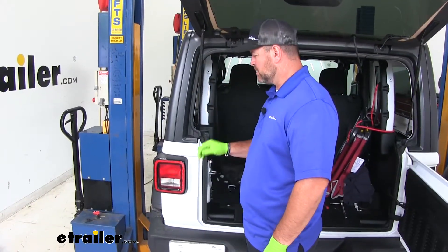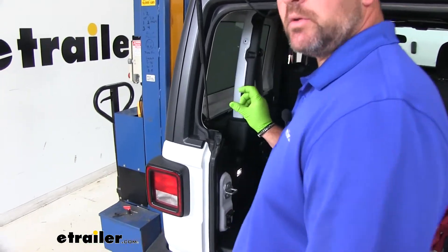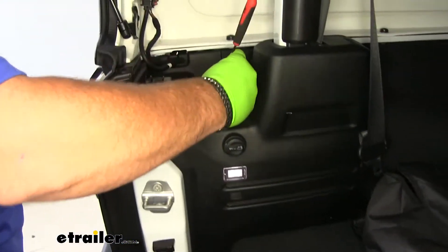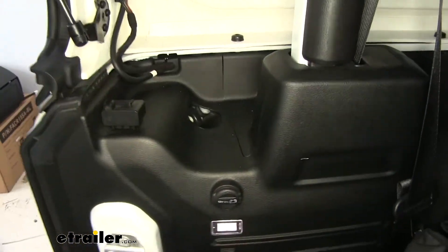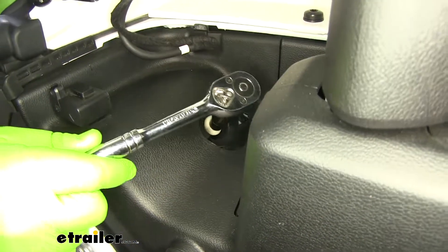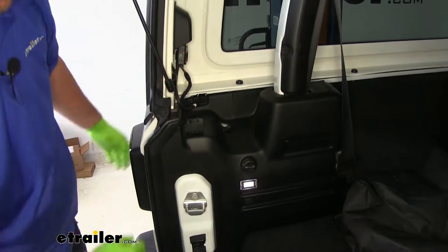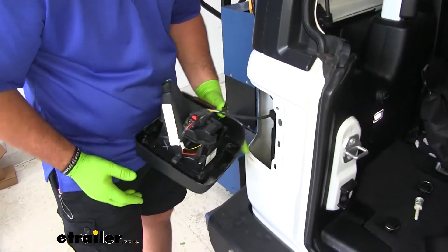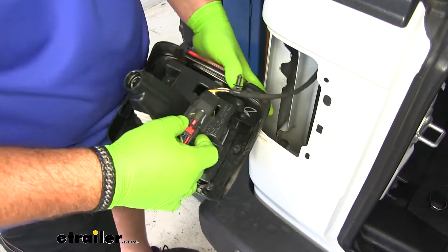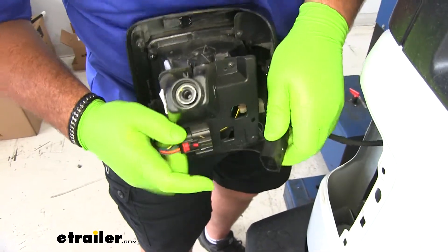Now that we've taken a look at some of the features, let me show you how to get it installed. To start the installation, we need to remove our tail lights. On the inside of the vehicle there's going to be a little cap — we remove the cap and there's a spring-loaded nut. We'll pop the cap off, and then using a 10 millimeter socket, we'll remove the spring-loaded bolt. Then take the light and pull it back and out. Pull up on the red clip and disconnect the wiring.